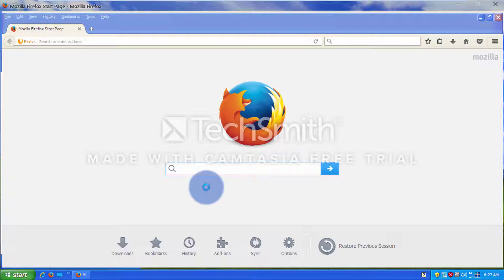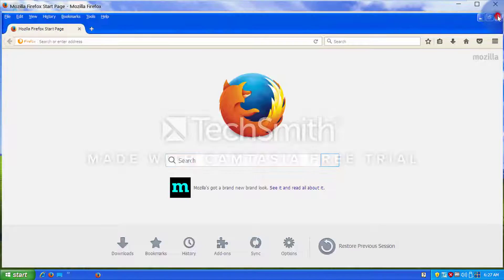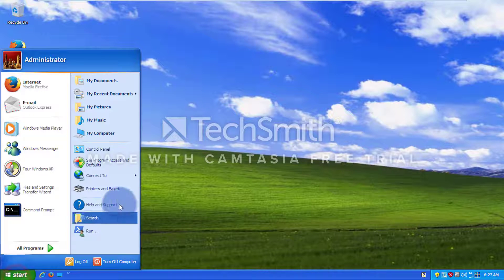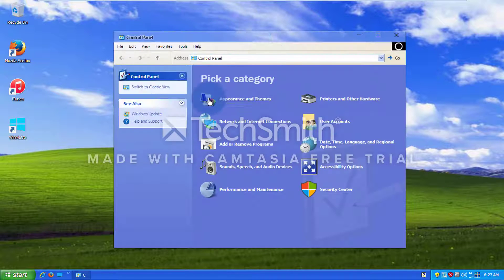Dang. Okay, Mozilla Firefox still remains the same, just a little bit. Now let's go into the control panel. Let's try a classic view.